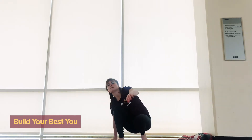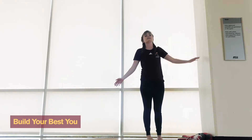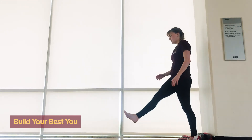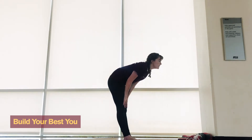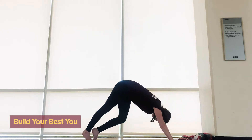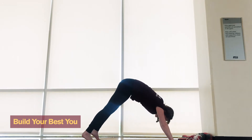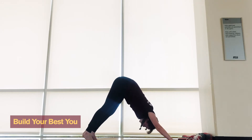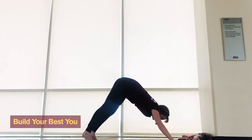We're gonna start by finding ourselves a wall — every room has at least four, so it should be easy to find. Take one big step away from it, turn around, breathe in, half-fold, breathe in, full fold, walk the hands out, walk the feet back, and just start warming up those Achilles. Warming up the dog, twist the hip, downward dog, hold the heels back, push the shoulder blades back, really feel that stretch, get focused, breathe deep.